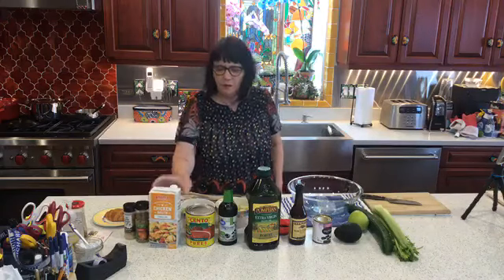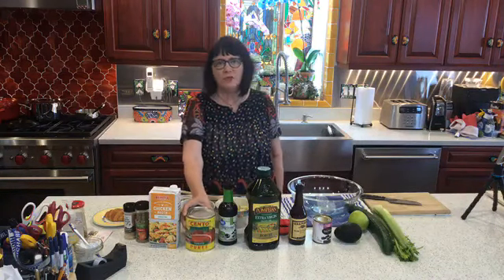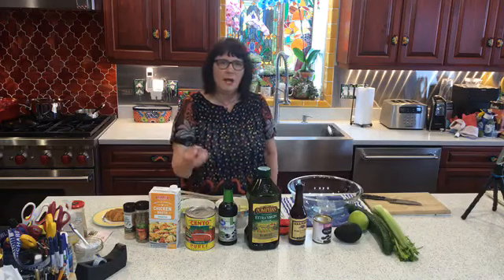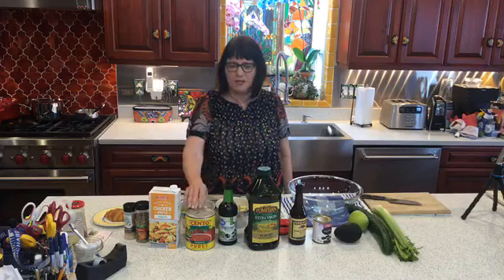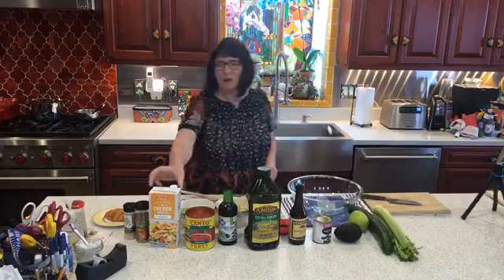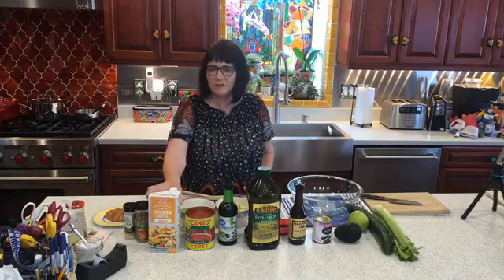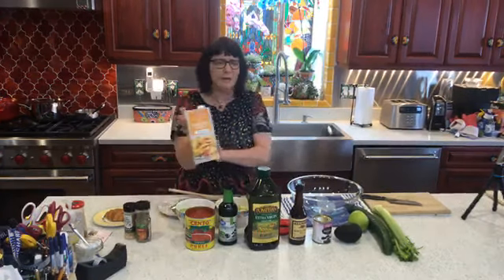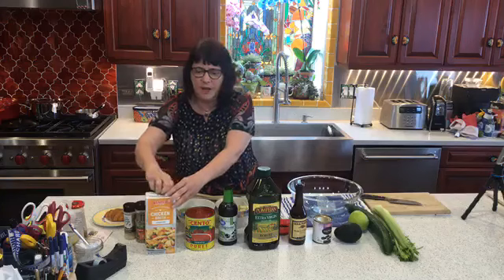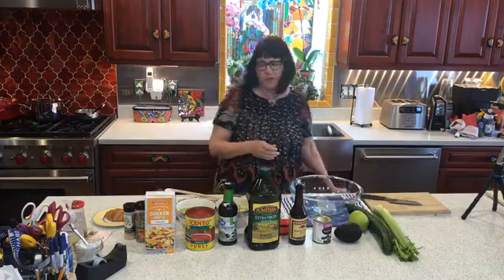To make the gazpacho you need some canned tomatoes. I'm using pureed tomatoes — you can use either pureed or crushed tomatoes. The crushed tomatoes are going to have a little bit of a thicker consistency. The pureed tomatoes are very smooth and I'm going to be thinning that out with some chicken stock. I'm going to be using chicken stock in a box — it comes in a quart box. If you don't want any animal products you can use vegetarian or vegetable stock as well.